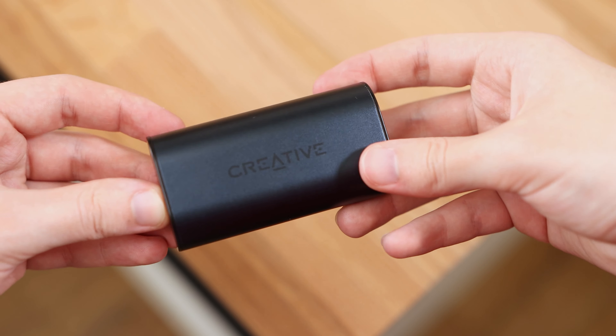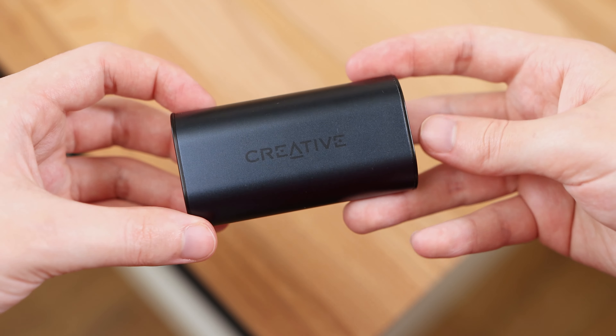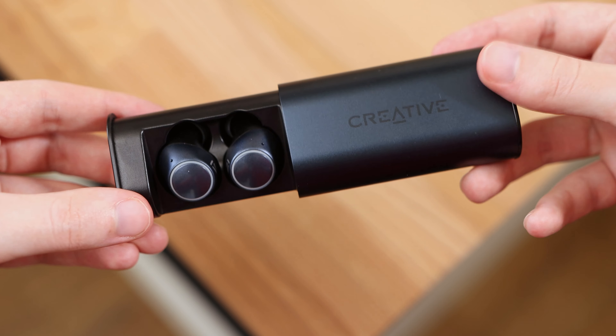If you need volume, these earbuds can deliver plenty. I found my comfortable listening volume to be well under 50%, whereas I usually need to be between 50 and 60% on other earbuds and headphones. Overall, the listening experience is good. The sound is balanced and is not overwhelming on one end of the audio spectrum.